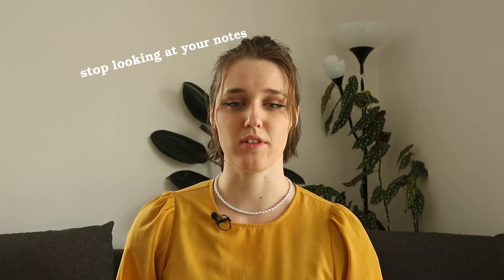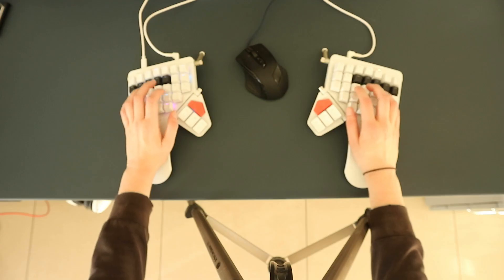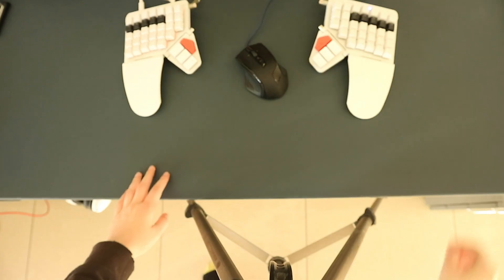First of all, thanks to everyone who offered their insight and personal tips on how to best use the space and all the keys you are given. Since some comments called me out for positioning the keyboard way too far away from me — your attention to detail is unmatched, thank you. But to clear things up, this is how the keyboard normally stays on my desk and this is how I positioned it for filming the last video.